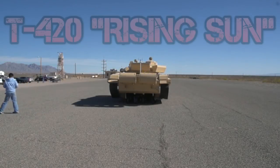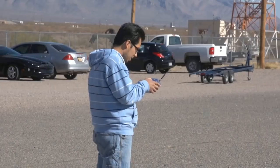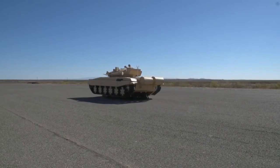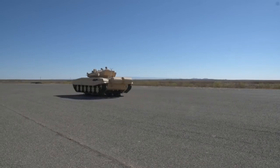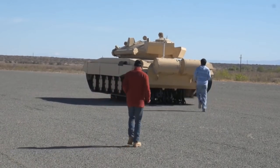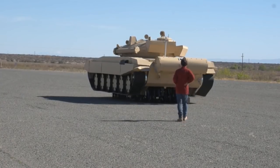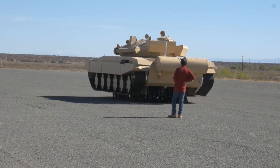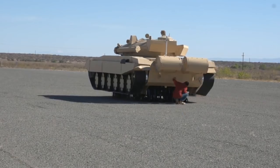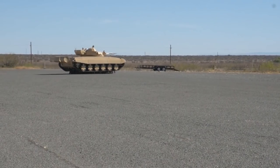Introducing the T-420 main battle tank, otherwise known as the Rising Sun. This is the new Chinese main battle tank that they are developing as of right now. As we can see, it is being put through its paces on the trials and development stage right now, working tirelessly to get this tank ready for their armoured force. The vehicle is based around the T-72 chassis, however it has some severe improvements. These diligent technicians are working to place this vehicle onto basically the same spectrum as most western and NATO main battle tanks, and clearly this vehicle has the manoeuvrability, firepower and protection to do so.